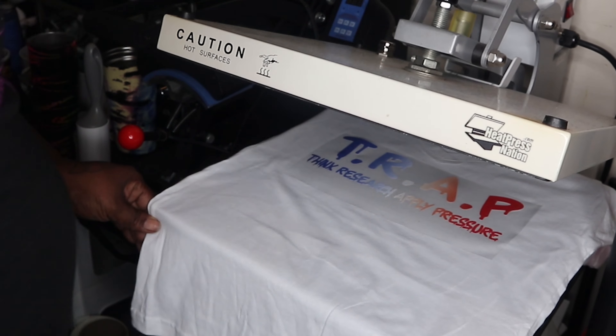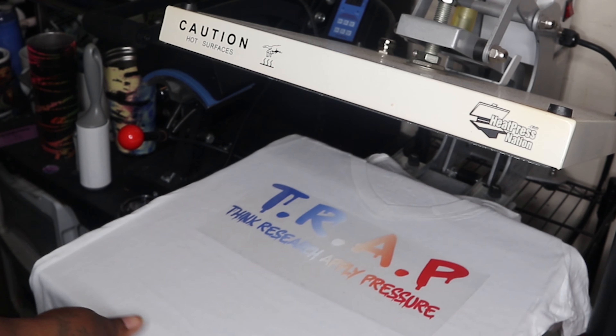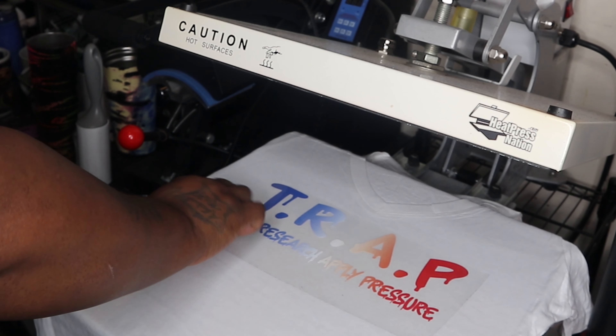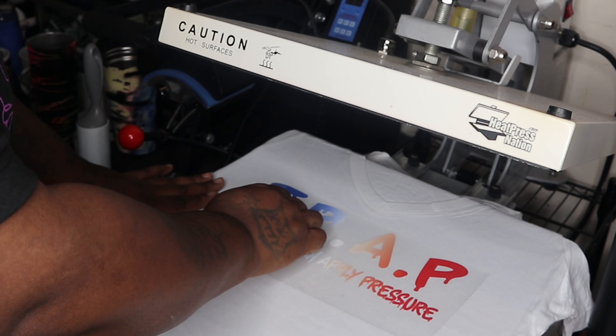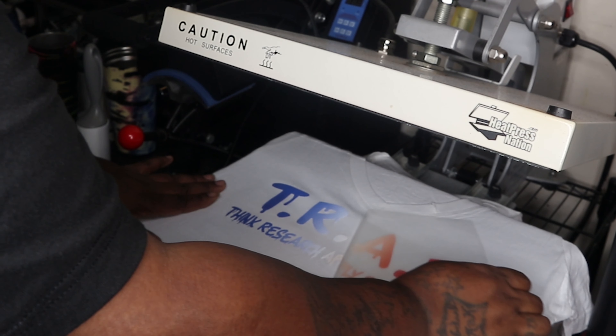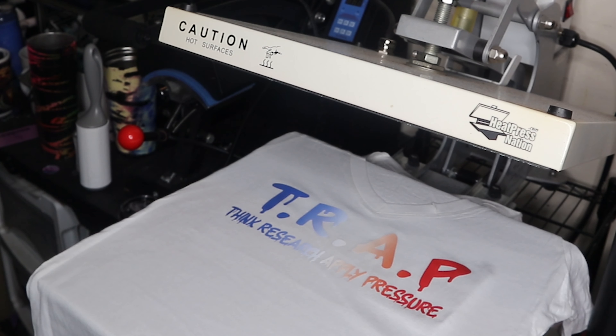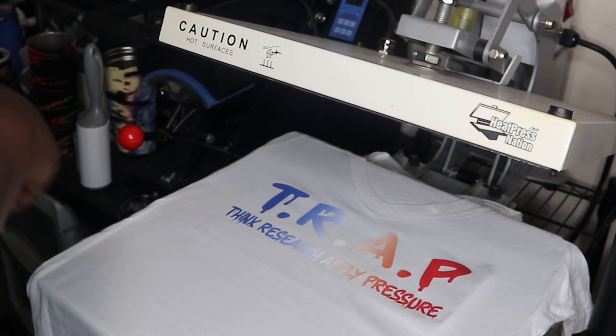We just pressed it — look at that! Please excuse my background, but look at this — oh my god, that's beautiful! Look at how it came out. Now what I didn't need to do is what I'm about to do, but I think it looks awesome.